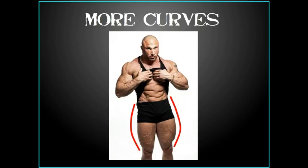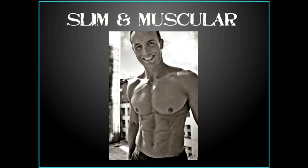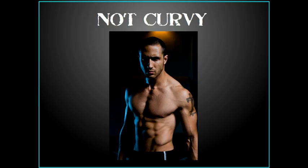Let me show you a couple pictures of a better, more angular look — what I mean by not curvy. Here's a guy that's slim and muscular with more of a clean, angular look. If you go from the armpit down to the hip, it's more of a straight line — it doesn't curve in and explode out. You can't see his legs, but I would almost guarantee it's a more straight up and down line. That angular look, not curvy — that's what I'm talking about.